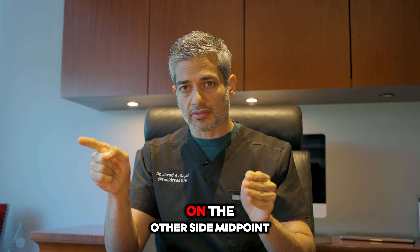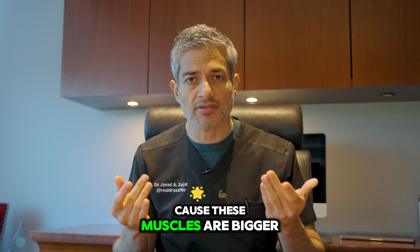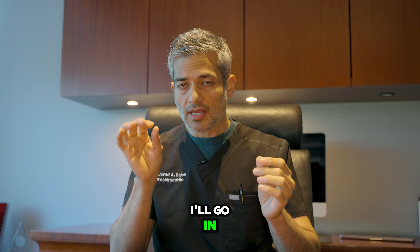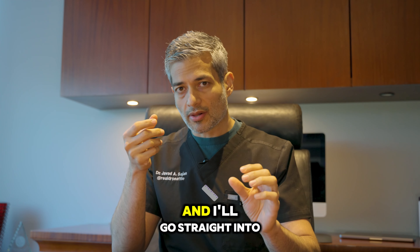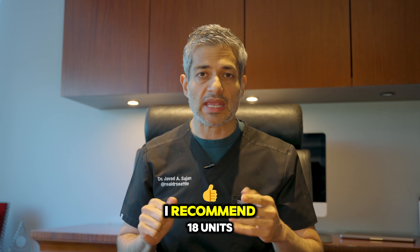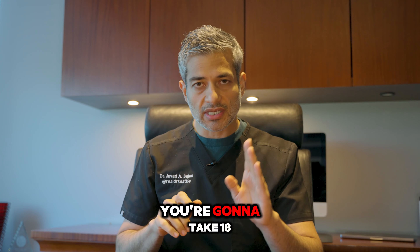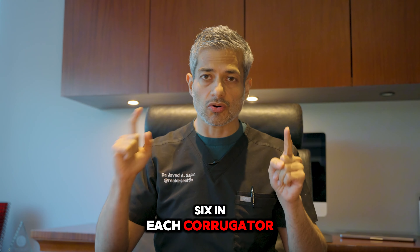When injecting the forehead, the first point is going to be your brow lift. You're going to look at the lateral limbus — the colored part of the eye — and go all the way up. You're going to go one third of the way down from the hairline and make your first poke in the deep dermal layer. When you go a little higher, it will always penetrate to the muscle. But if you go too deep onto the bone — the periosteum — you won't reach there.